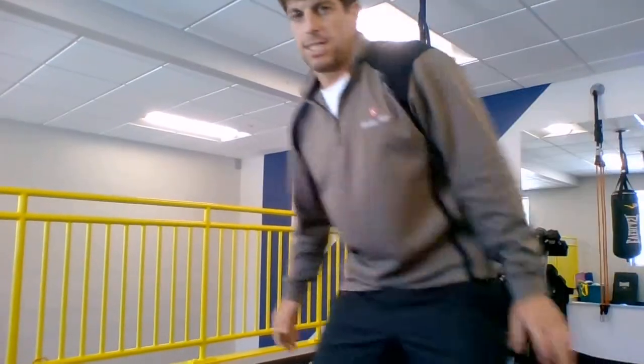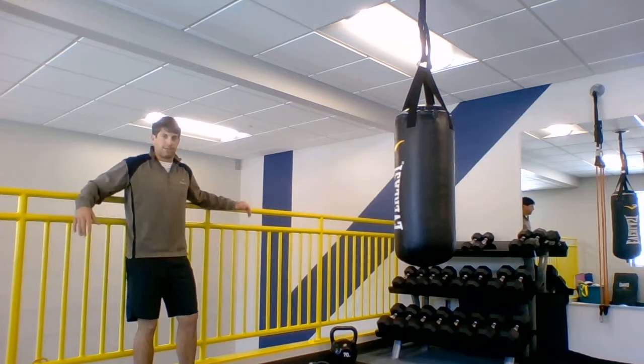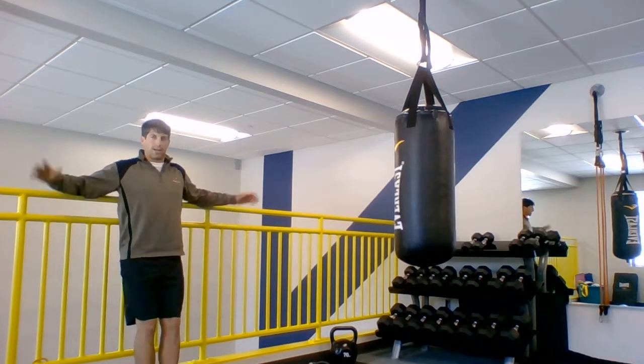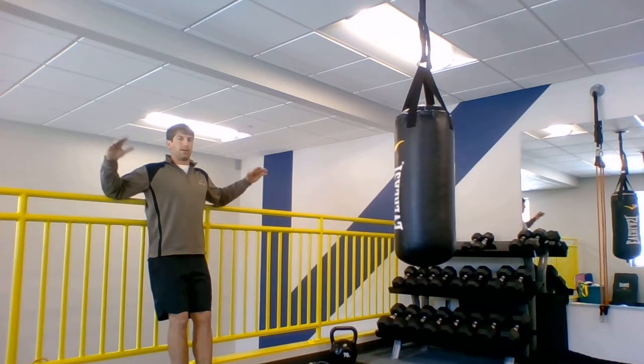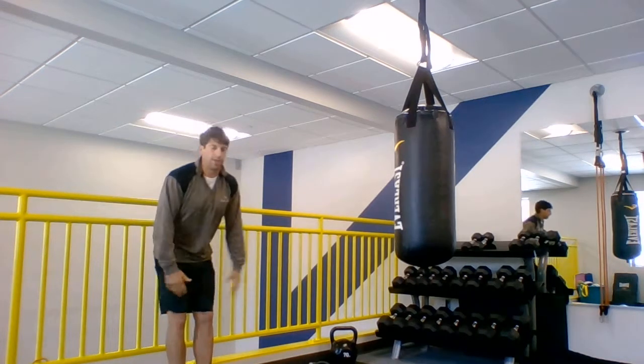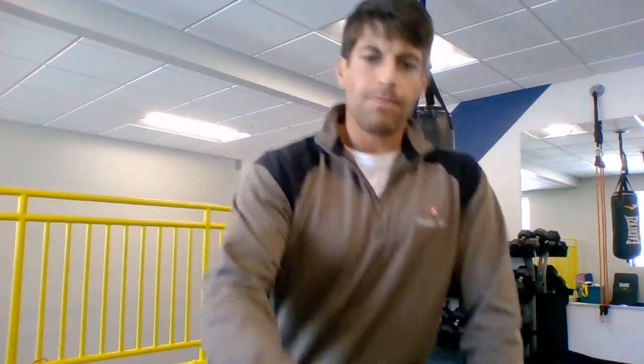One thing we did to kind of help — a great little exercise — is you go on the rail, and I simply put my elbows and rest them on the rail just like so, and go forward and back, resting my elbows on the rail. That was really good; it took a lot of the difficulty out and put it right into the rotator cuff.